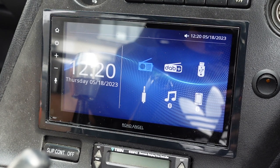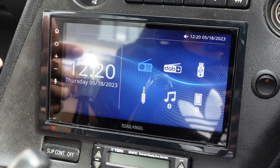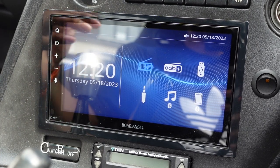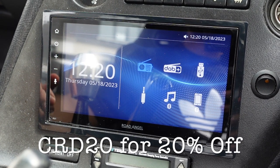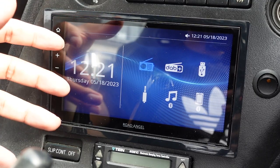Hey guys, welcome back to the channel. In this one we're going to be reviewing the Road Angel Doubled In stereo with Apple CarPlay and Android Auto. Just like there was with the dash cams, there's 20% off, so use the code CRD20 to get 20% off if you're looking to buy these.